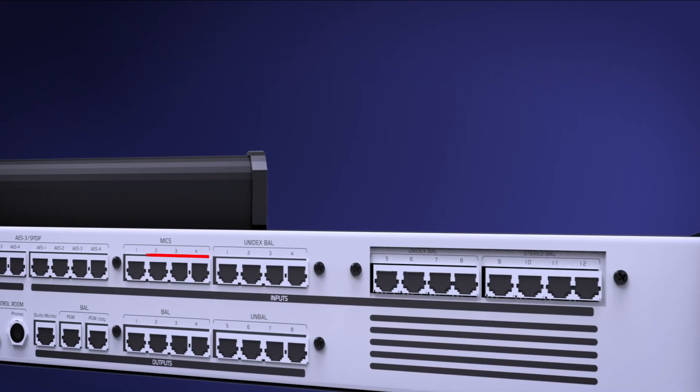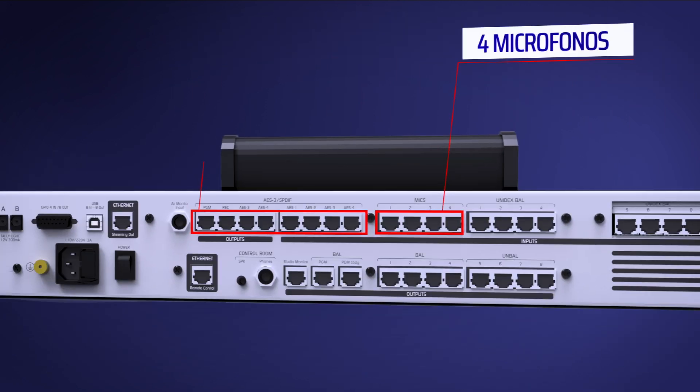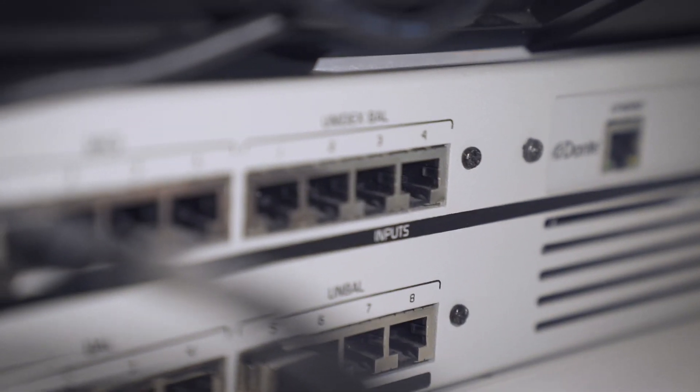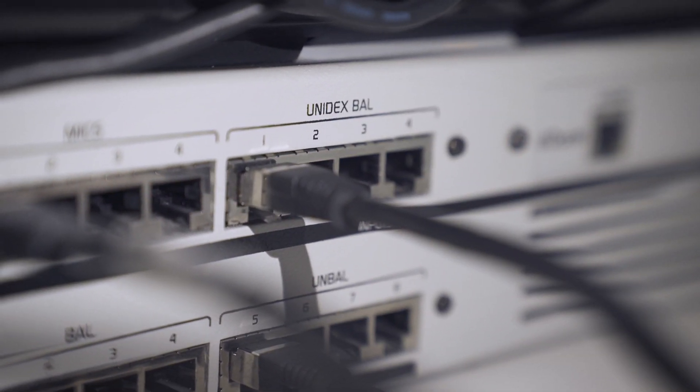At the rear side, you will find four microphone inputs, connections for both analog and digital stereo inputs, as well as 16 Unidex multipurpose inputs. The connections use STP cables with shielded RJ45 connectors.